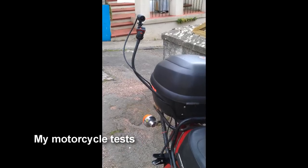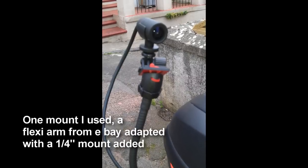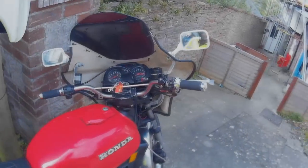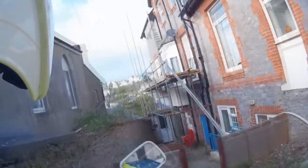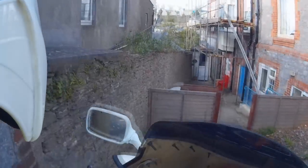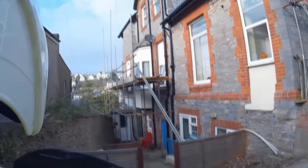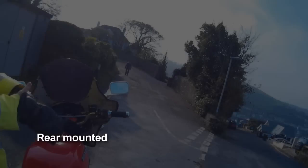For my motorcycle test I tried a couple of mounts — a flexible arm attached to the rear and also the helmet mount described just before. The tests weren't too successful, because for some peculiar reason every time I started my motorbike engine the camera stopped recording. This may well be because it's a 1978 Honda, but it does show the potential for using this camera on a motorcycle. The quality is extremely good, very sharp. It's just a shame it wouldn't work with my bike.